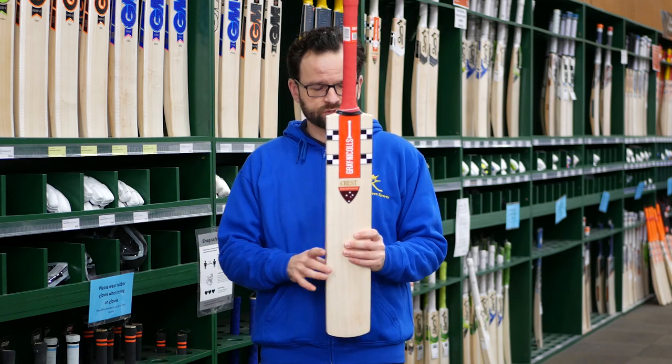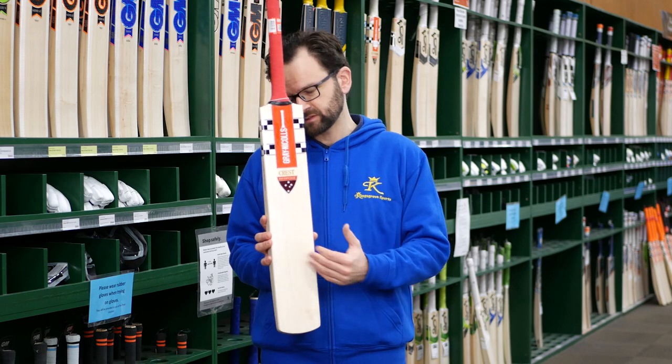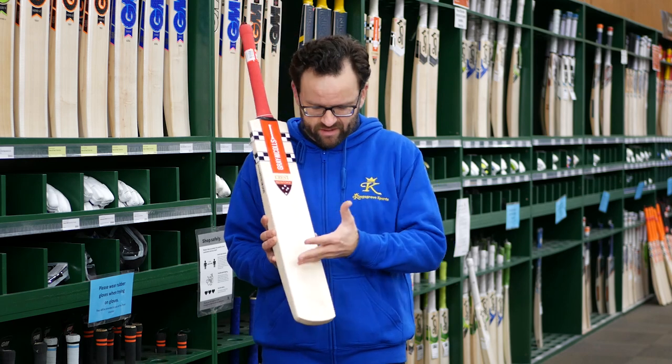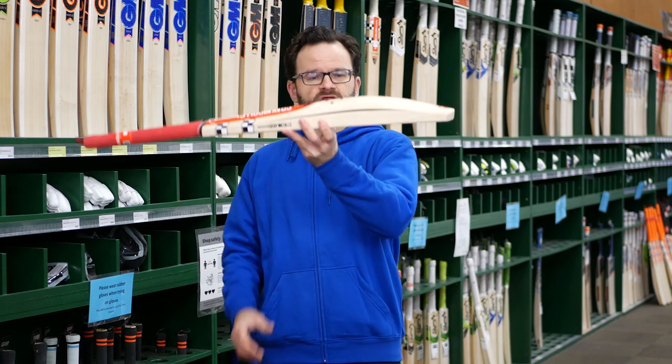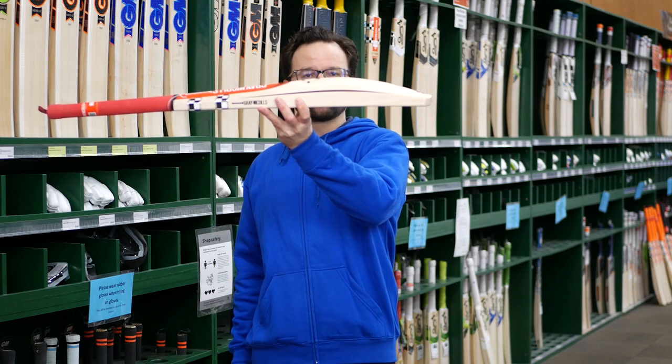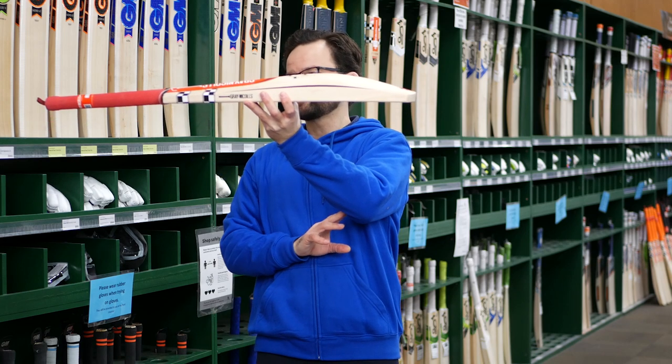It's a standard size bat, which is really good. It's got the Grey Knuckles AccuDry face on it — the flat face — trying to spread the sweet spot across the face as best as possible. Even though the bat is light, you're still going to get plenty of willow in it, with a nice big sweeping sweet spot.